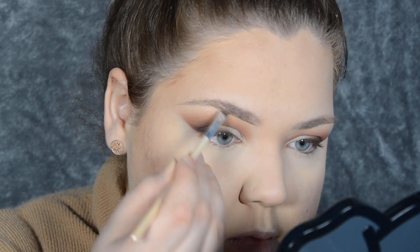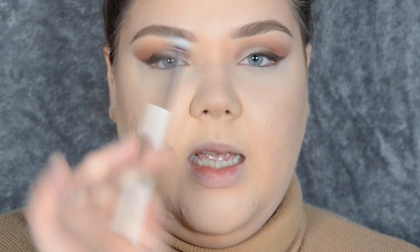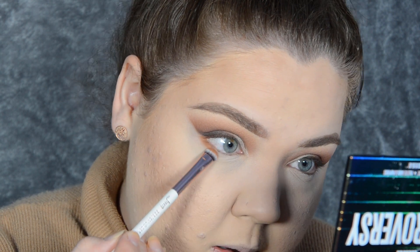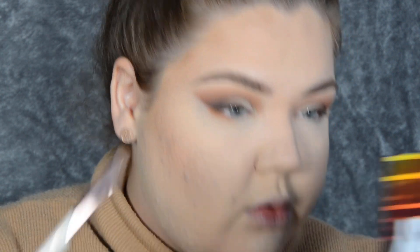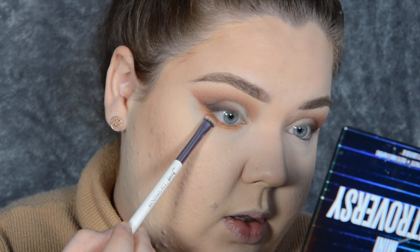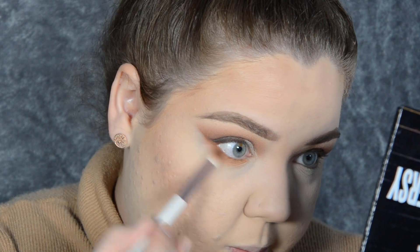For my brows I'm going to use Eyeko Pomade in Blonde. And for the eyes, I'm taking my Jazz Up Smudger Brush — it's like a definer brush but a lot thicker and fluffier. I love this. I'm taking Diet Root Beer on this brush and I'm going to stamp this on my lower lash line, just leaving the tiniest gap near my tear duct.